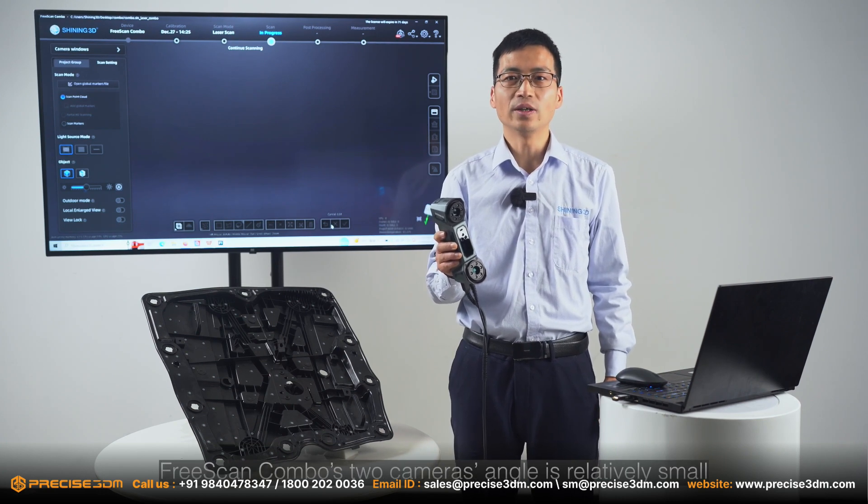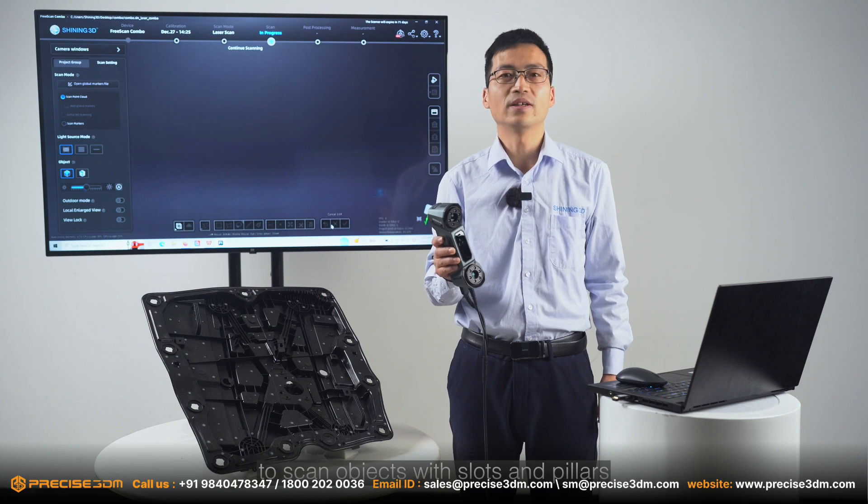13 cross lines scans objects quickly. FreeScan Combo's two camera angle is relatively small. This design makes its cross line easy and faster to scan objects with slots and pillars.